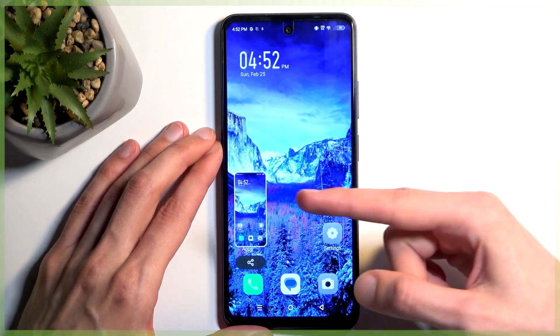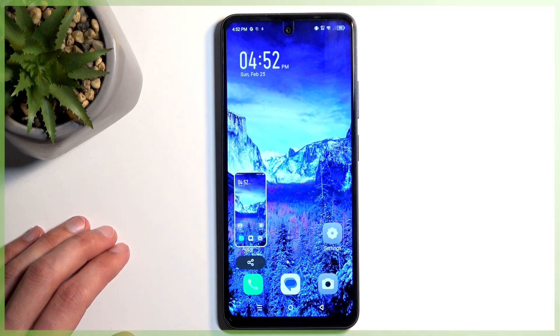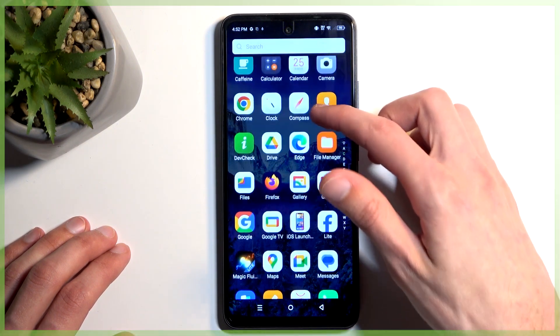You'll see a flash along with a pop-up, and a share option, and after a moment this will disappear. Once it does so, you can find your screenshot in your gallery application.